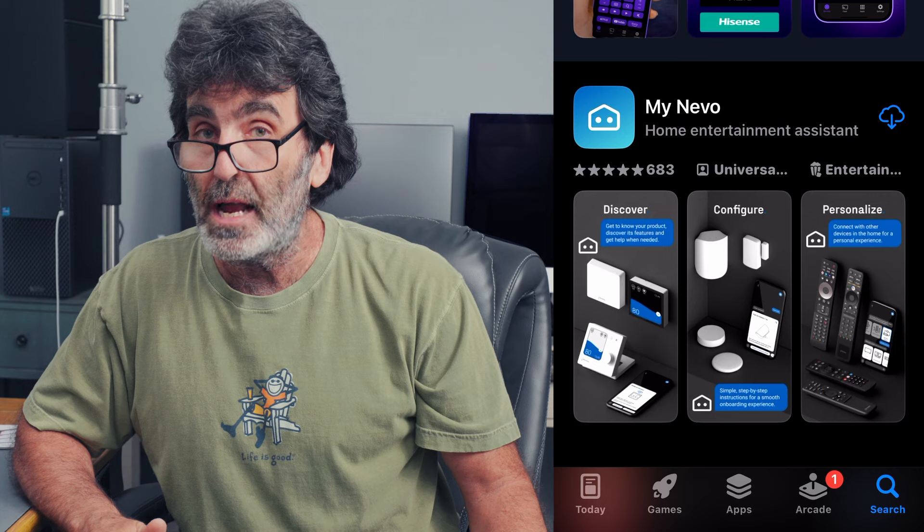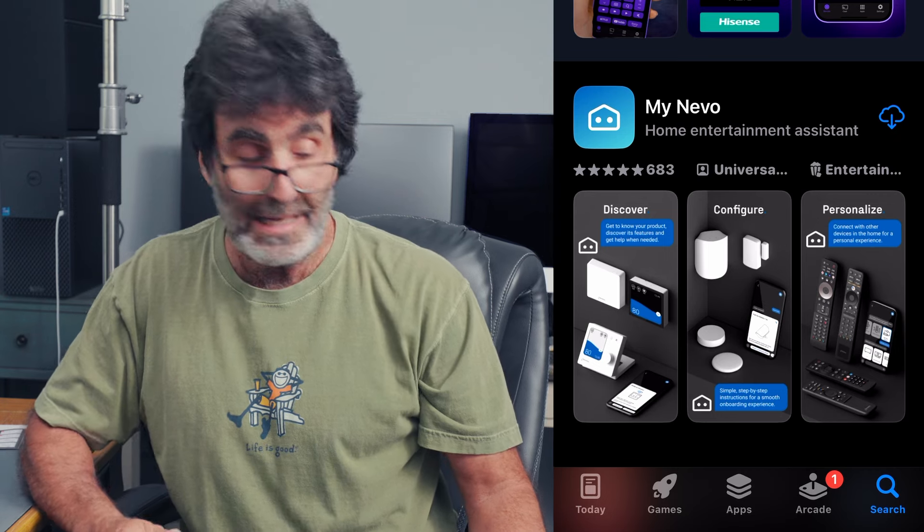Unfortunately, this remote doesn't use codes like a conventional remote where you just type in the code and away you go. You have to use an app to set this up. I don't like that, but that's the way it is. So head over to your app store and download the My Nevo app.